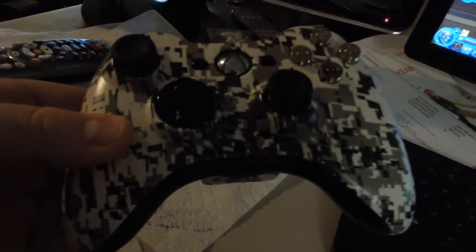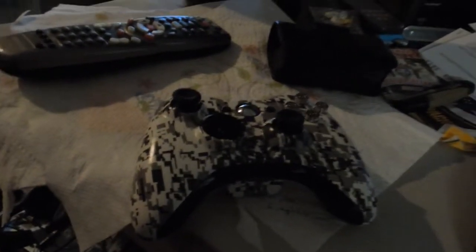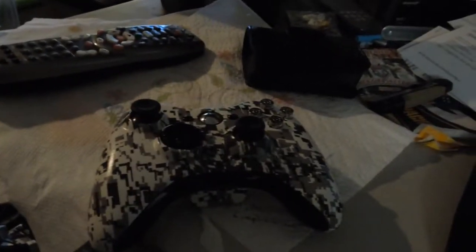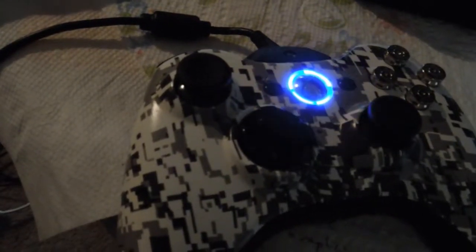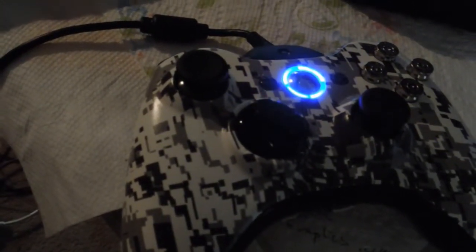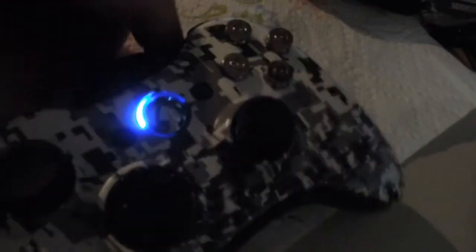This first one is a Digital Camo — the Snow Digital Camo. It's actually a Hydra Dip; we didn't paint this, it's Hydra Dipped. All of these controllers that we're going to show you we can actually do and sell, and we'll give you a pretty good deal on them. Hydra Dip is a little bit more expensive just because we don't do the Hydra Dip ourselves — we have to have someone else do it because we don't have the machine. Hydra Dip just feels amazing, looks perfect. Blue LEDs — obviously we can do any color of LEDs. And that's that first controller.